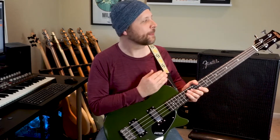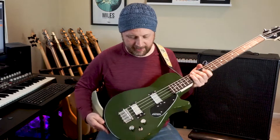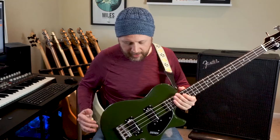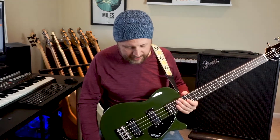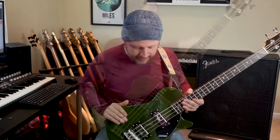Hey bass family, welcome back! Today we're going to be taking a look at the Gretsch G2220 Junior Jet short scale bass. First thing you're probably looking at is this green finish — this is called Torino Green. It's a poly finish. Other colors available include sunburst, walnut stain which is like a dark red, or black. The neck has a gloss finish, not satin.